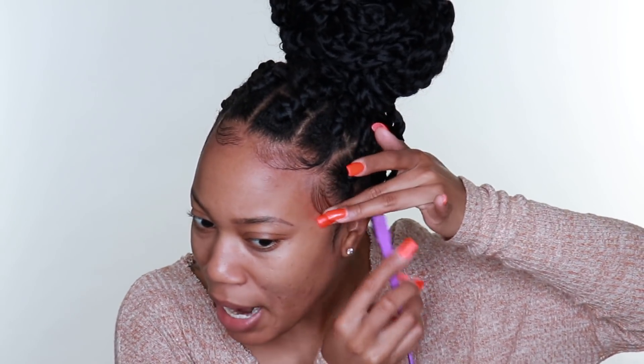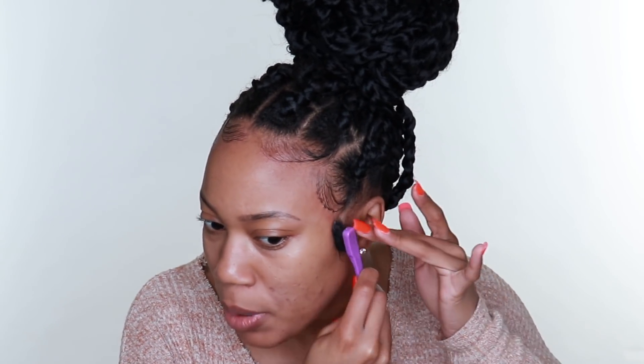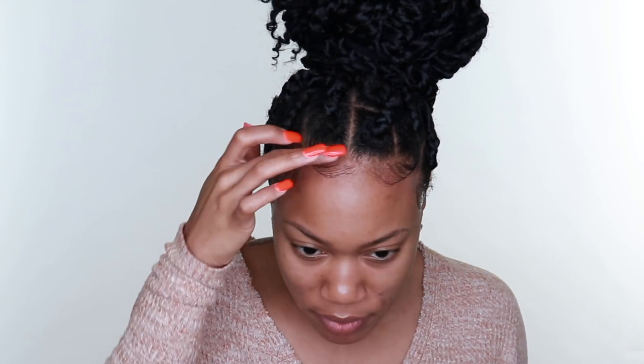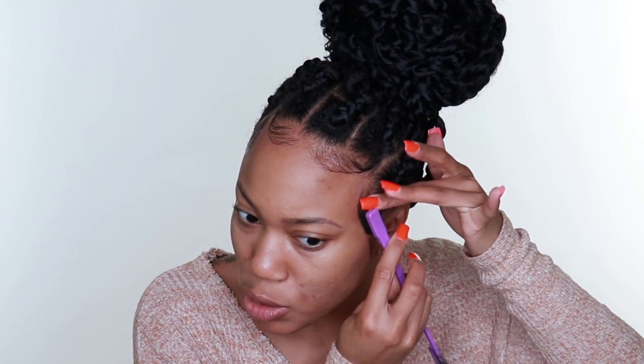The hair that I used - I definitely put that link in my description box in the original video and I'll put it in this one as well. It's from Toyo Tress and I got that off Amazon. With this style becoming more and more popular it's been harder to get access to the Freetress hair, so just know that you can pretty much look up any bohemian or water wave crochet hair to achieve the style.